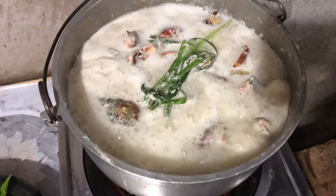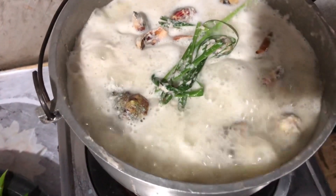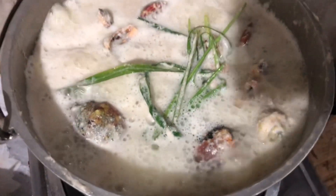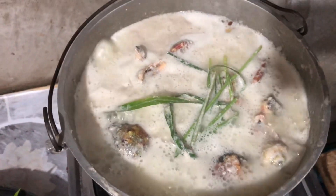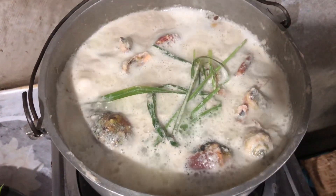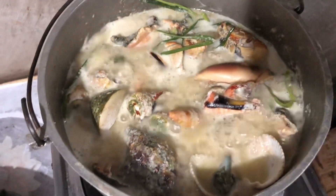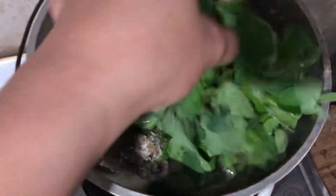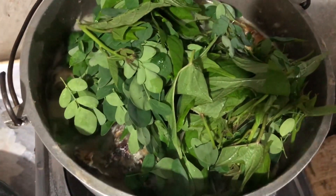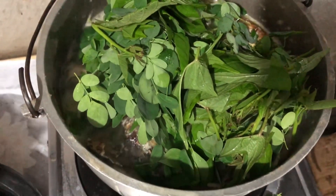I'm just ready to cook it. The recipe is so good, so I have to eat — I'll cook it with breakfast. What's the recipe for? I'll cook it first.